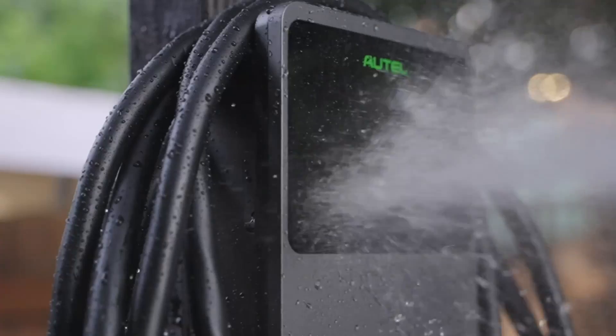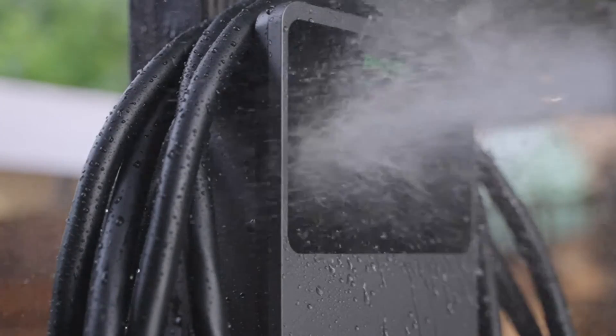It has got a NEMA 4 enclosure. That means it's pretty much waterproof, dustproof — it can be used in outdoor applications.